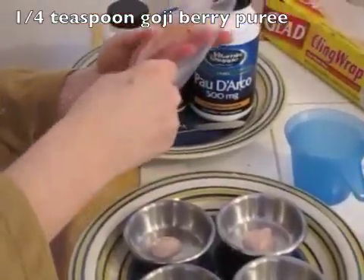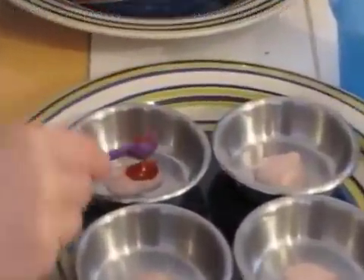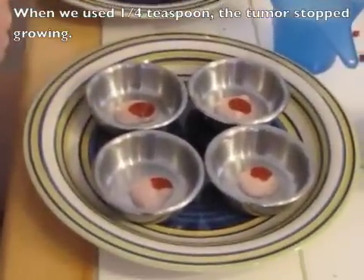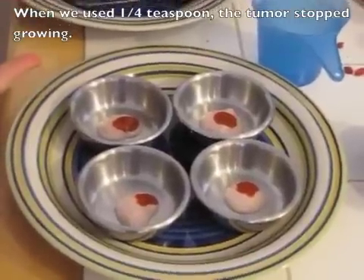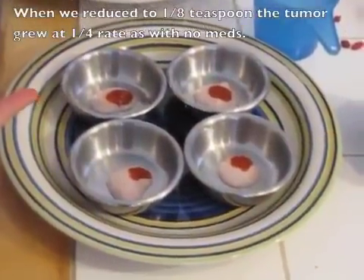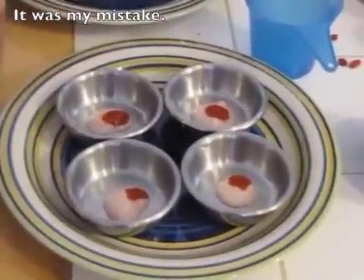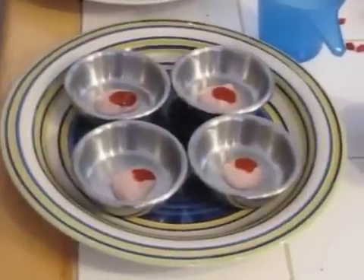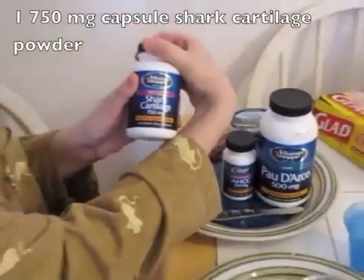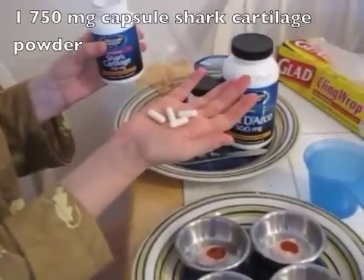I'm going to take one quarter of a teaspoon of goji berries and put it in each one. When I first started with goji berries I used a quarter teaspoon, but he didn't like it, so I went down to an eighth of a teaspoon — and that's when the tumor started growing again. I later realized I should have gone back to a quarter teaspoon, so I've put twice as much yogurt and he likes it just fine. You've got your quarter teaspoon of goji berries, and now for shark cartilage — you'll probably get it at 750 milligrams — I'm going to take one capsule for each one.